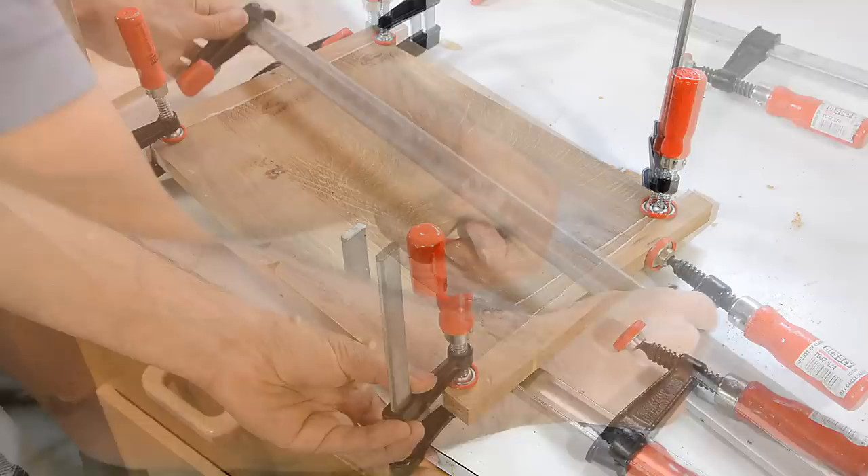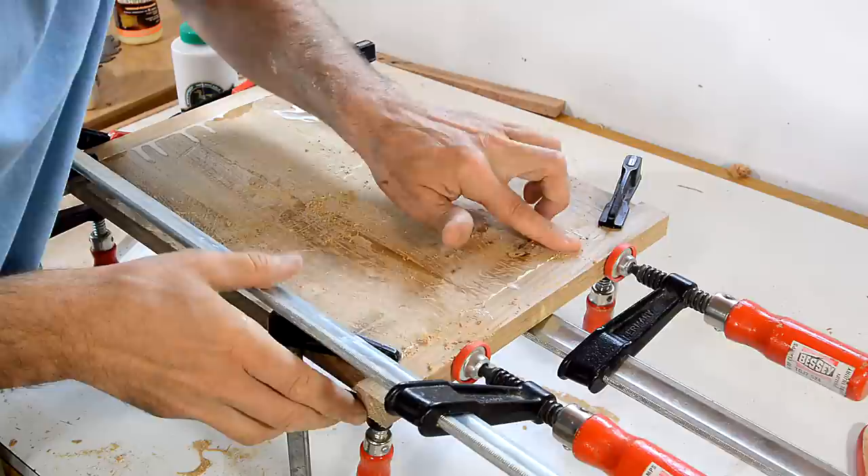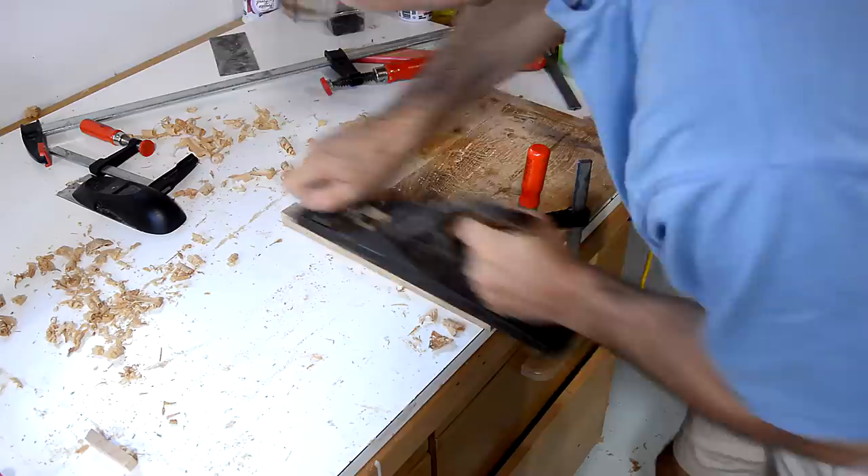I'm just filling some of these wormholes with sawdust and glue. Kind of wish I'd started with a better piece of wood, but I guess it's got character. Then again, to say something's got character we usually say that about things that are kind of ugly. Okay, enough of the elbow grease — it's power tool time.